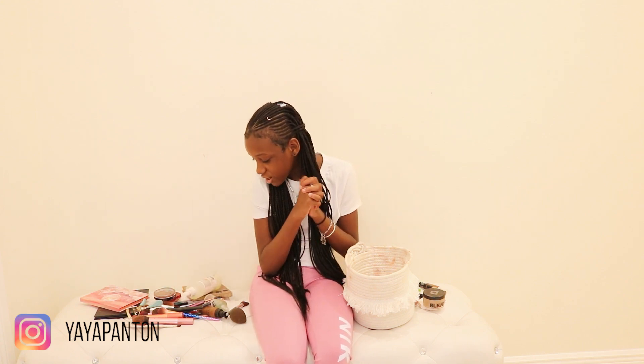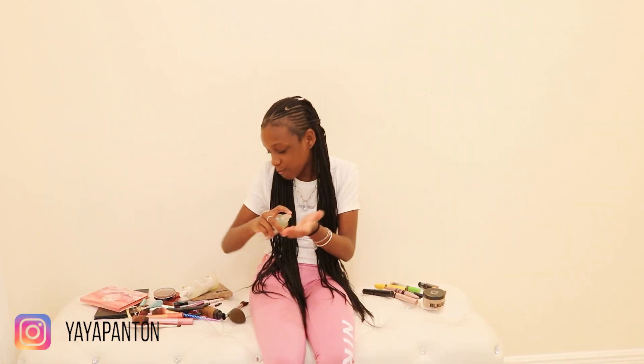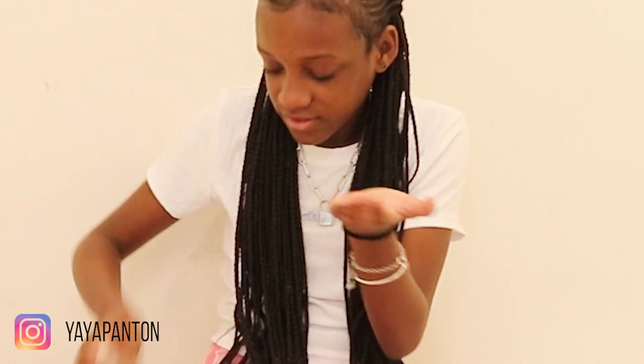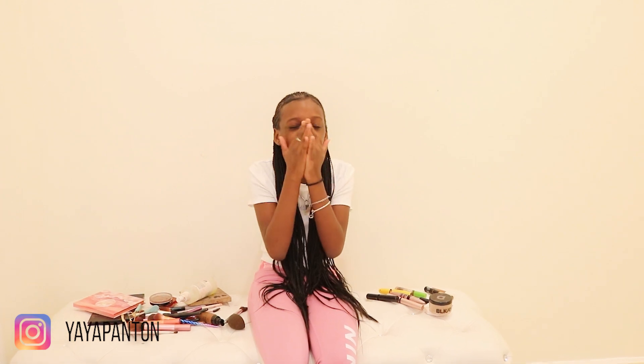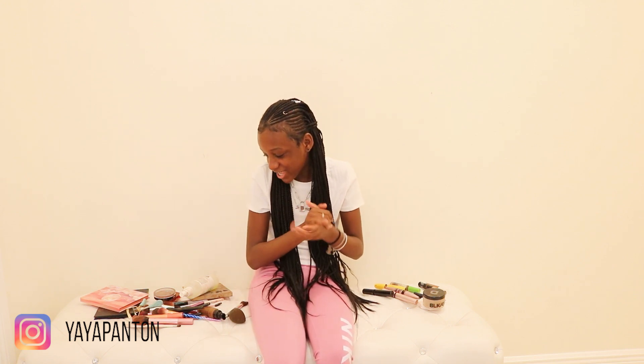Now we're going to get started. So the first thing — actually, we're going to put on primer first. We're going to rub it all over my face. This primer makes my face really, really soft. I'm scared I'm going to mess up — I have no mirrors around, not even on my phone. All I have is a camera by me. I think it's all blended now.